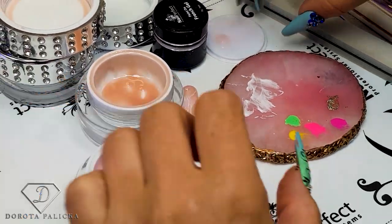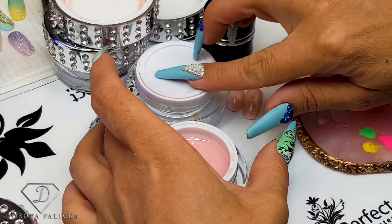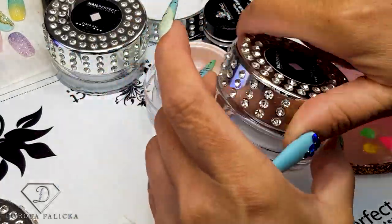At this stage it doesn't quite look like a rose quartz nail yet. We have to cure it properly and then file it.